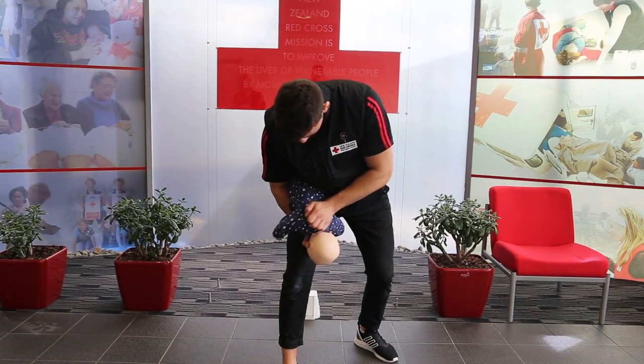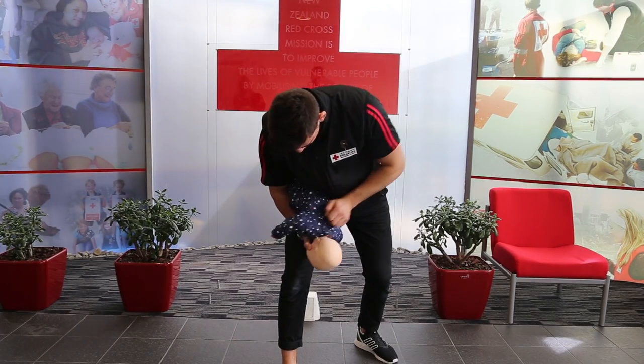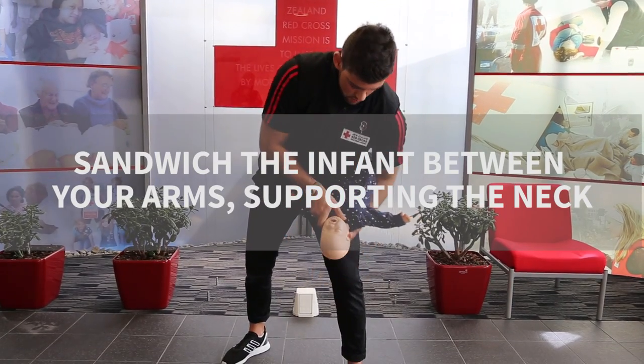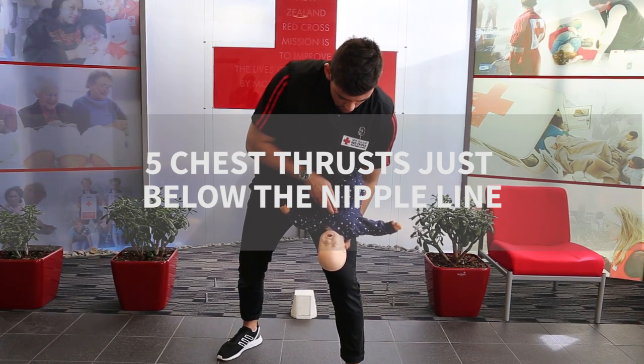Checking. Roll the baby over. Five chest thrusts, two fingers below the imaginary nipple line.